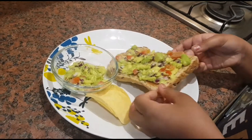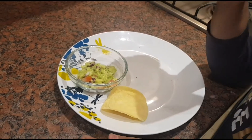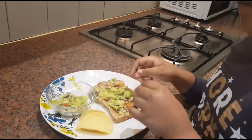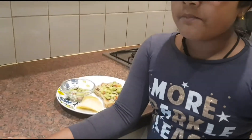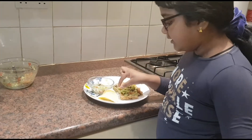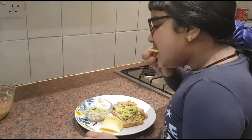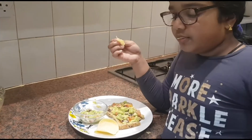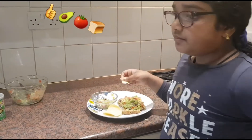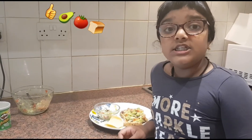So now I'm going to put the toast and you can eat it with some potato chips or something. It's actually quite nice and it's a healthy snack. Now I'm going to try the potato chips — they're very nice and it's a healthy snack.